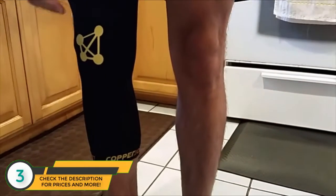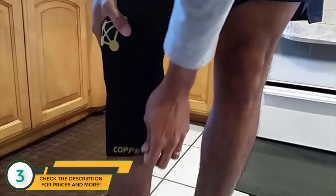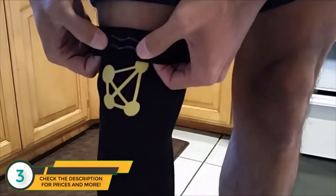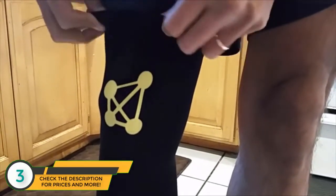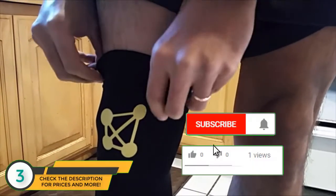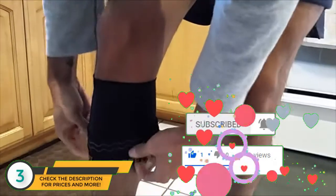With the Copper Joint, I don't get that nearly as much. It's much more comfortable. I will say that whenever you're taking the Copper Joint off or on, make sure that you don't slide it. You can see it's kind of hairy. If you pull it down with the gel on, it'll kind of rip at your hair and it hurts quite a bit. So just make sure you fold it off like that.